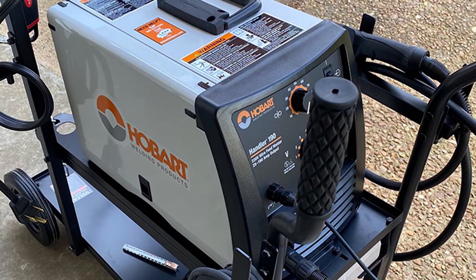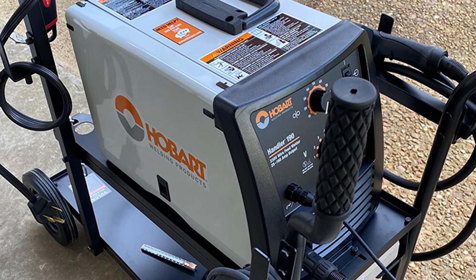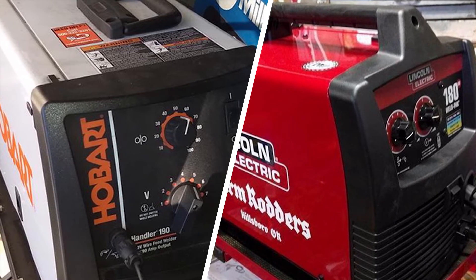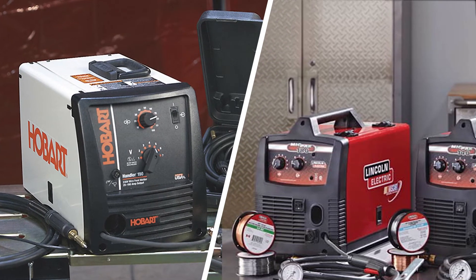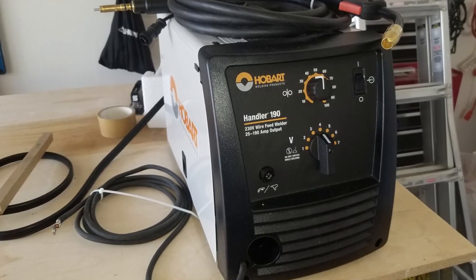The Hobart 190 is just a bit heavier than the Lincoln 180. As for the output range, the welders are mostly similar, with the Hobart 190 edging the Lincoln 180 by 10 amperes more power. Although the Lincoln 180 can weld more metal in a single pass. The Lincoln 180 is built to handle more heavy-duty operations while the Hobart 190 is a specialist in handling light-duty applications.